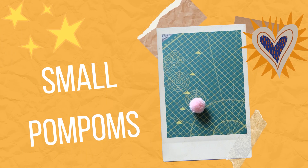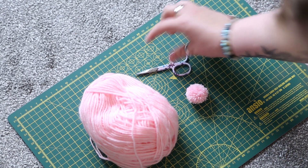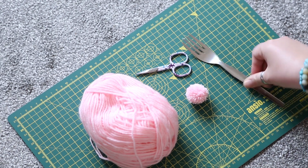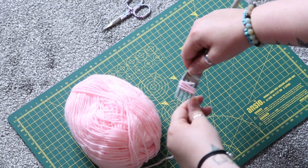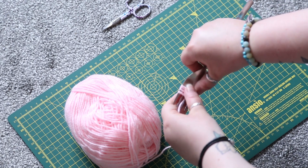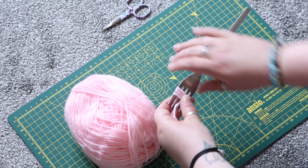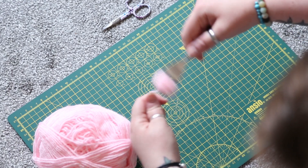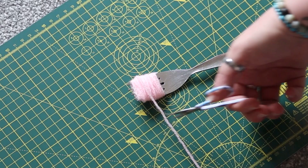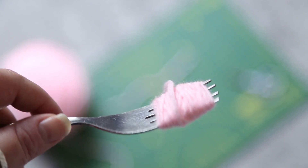First we're going to start with teeny tiny little pom-poms. All you're going to need is some yarn in whatever color you want, some scissors, and a fork. Start by literally wrapping the yarn around the fork - keep the bottom section of the prongs free because we're going to use that later. The more that you wrap, the thicker and fluffier your pom-pom is going to be, and that applies to all methods. When you've reached your desired thickness, cut it away from the yarn.